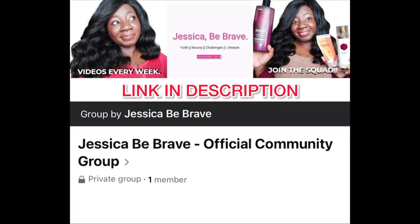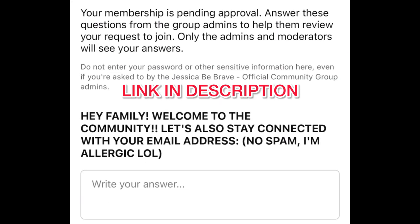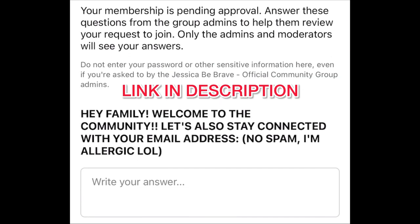Until next time, soldiers. I'm leaving this here just so we can keep in touch outside of YouTube — you'll have to submit your email, but I promise you won't get any spam. Thank you.